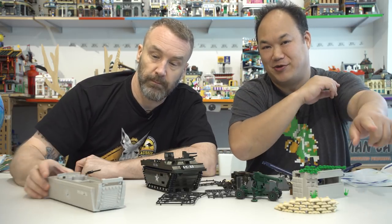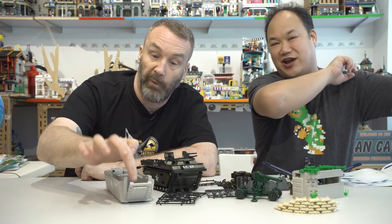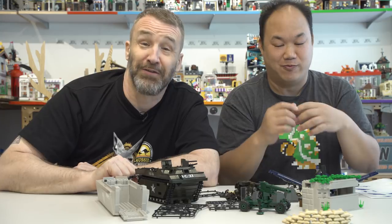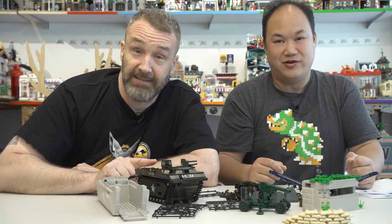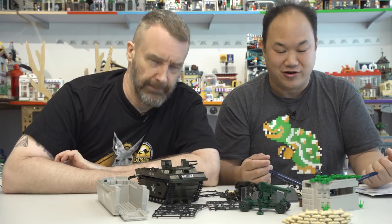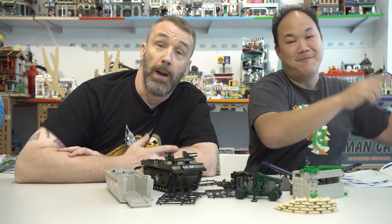Thanks for watching. Please like, comment, and subscribe. Go check out Sean's channel, The Silver Spleen — not for children. Sean also made the shell decorations behind them. They're working on a crossover appearance. Until next time, brick us up.